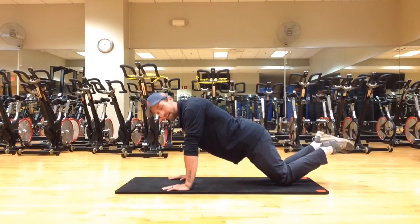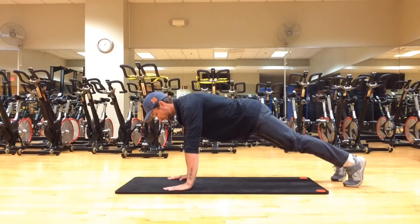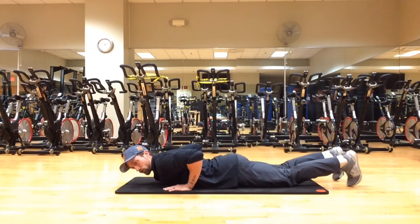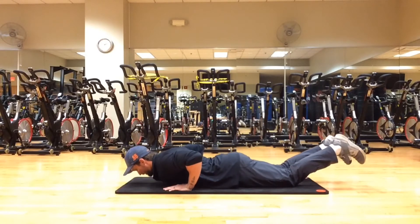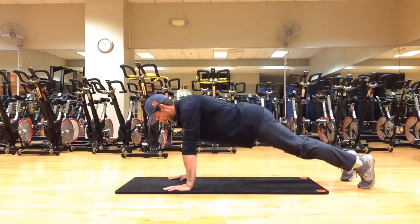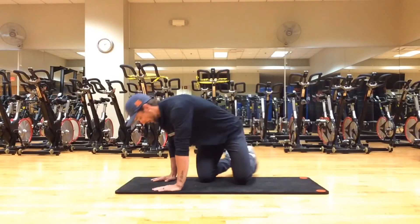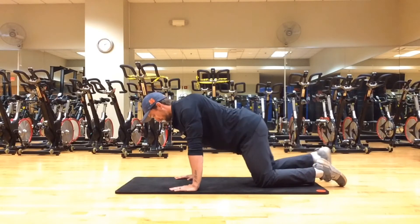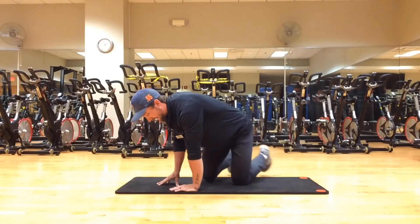If you want more of a challenge and you're close to doing a push-up but not quite there, they're called push-up negatives. Start in a high push-up stance with the same hand placement. Come down on a three, two, one count to the ground, then place knees down and push back up. Three, two, one, knees on the ground, push back up. For both knee push-ups and negatives, aim for 8 to 12 reps. For a regular push-up — same stance — hands under our shoulders, elbows at a 45-degree angle, bring thumbs down to your chest. Inhale down, exhale up, for 8 to 12 reps.